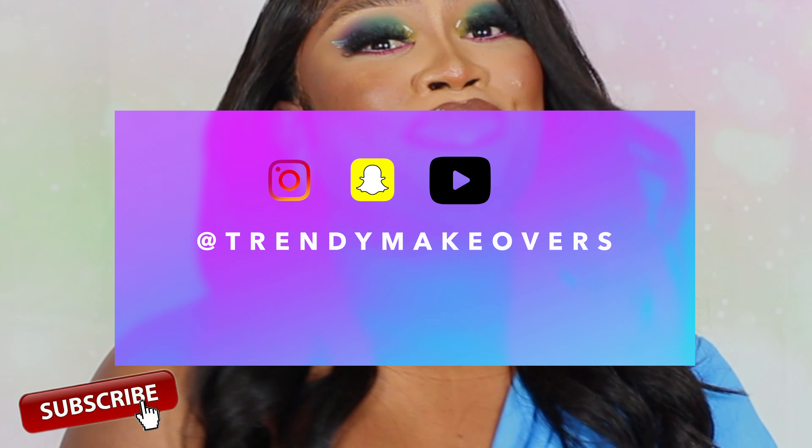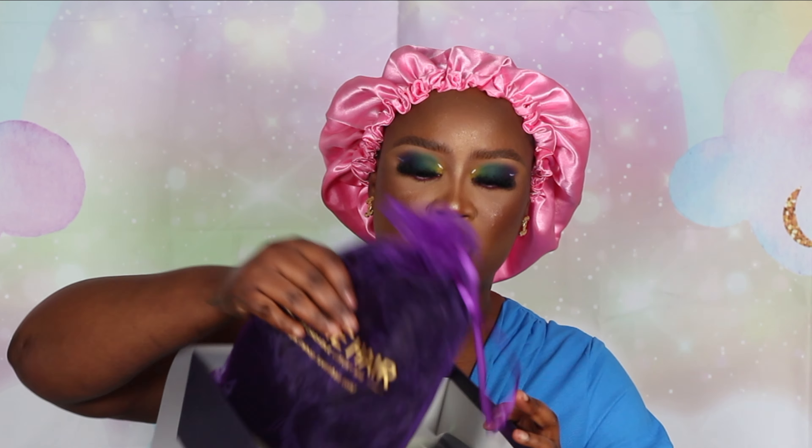Hey guys, welcome back to my channel. It's your girl Aji Amy, aka Trendy Makeovers. Today I am back with another hair video.